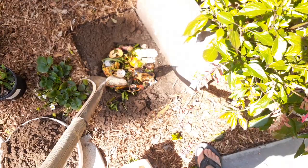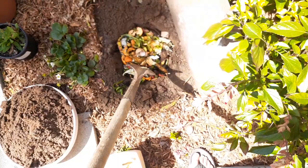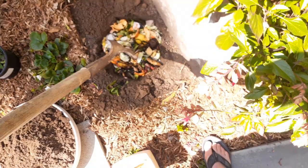I like to jab at it a little bit to help break it down and mix it into that lower paper layer. It helps get the decomposition process started.